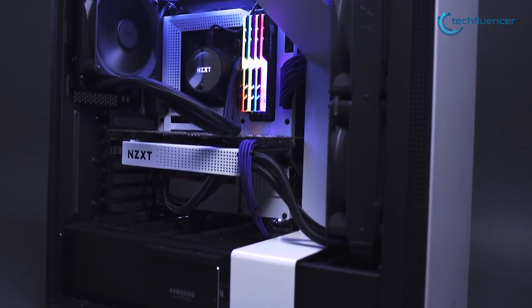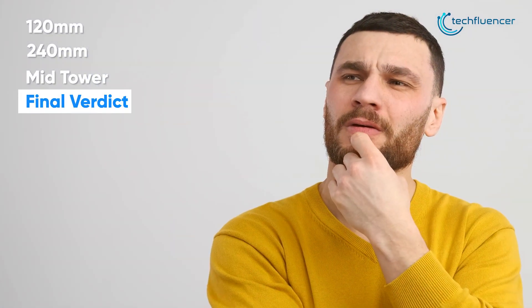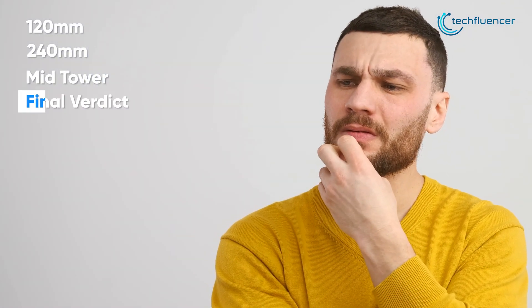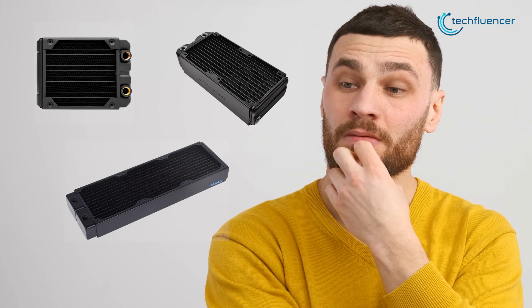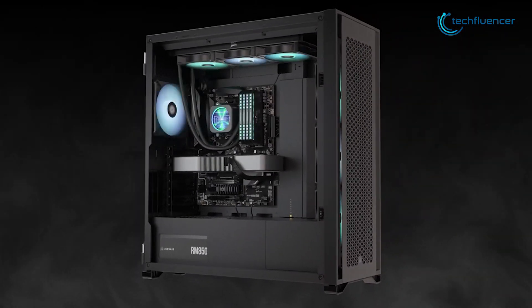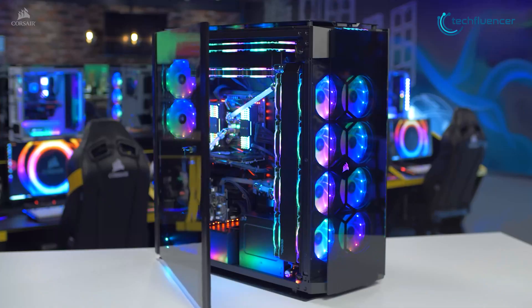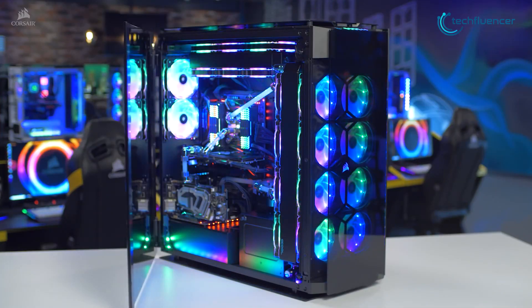At the end of it all, it all comes down to your personal preference. All of this boxes down to one simple yet complicated question: which size radiator is simply the best? First of all, you need to make sure your chassis can house your radiator properly, since in terms of priority, you need to make sure you get the largest size that will fit into your chassis comfortably.